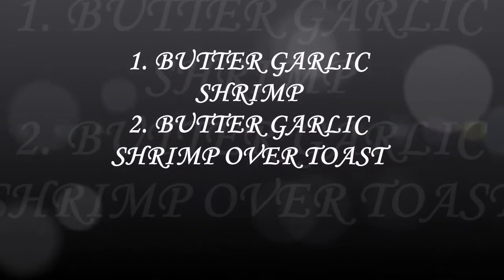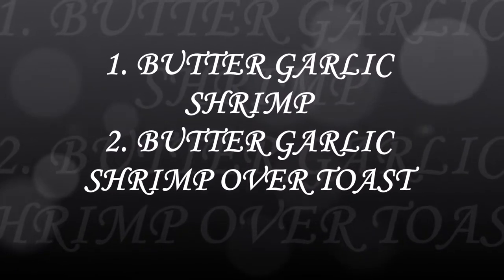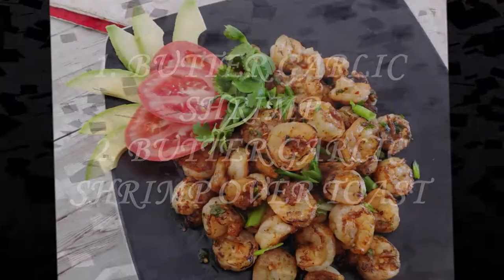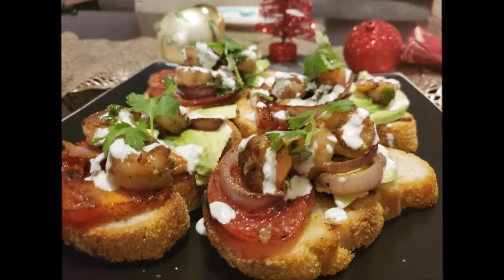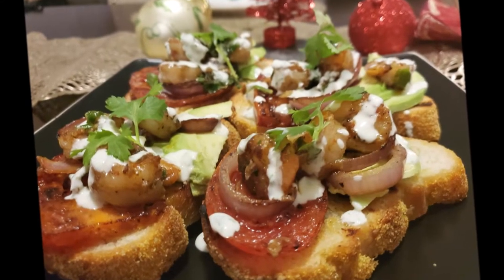Hey everyone, welcome to Sauna Cuisine. Today we are going to make butter garlic shrimp. It's an awesome appetizer, very easy to make. You can even serve it over toast with some fresh and grilled veggies, which I'll show you in the video. So first, let's make butter garlic shrimp.